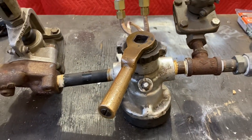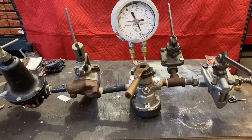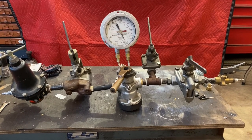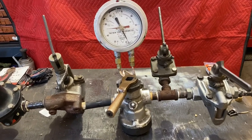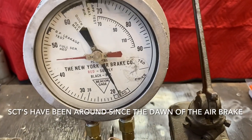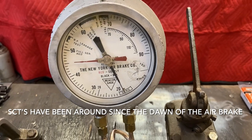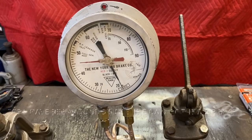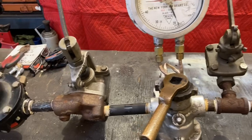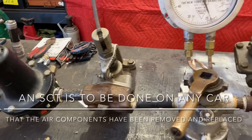Hi there, Chris Fox here. I'm going to show you guys today the overview of a single car test device. A single car test device has been around for probably almost as long as there's been railway cars. These independently check how the air brakes work on each individual car separately from when it's in a train.